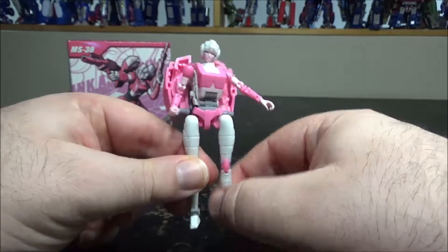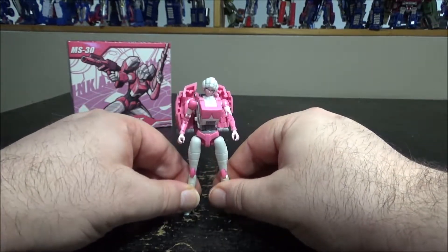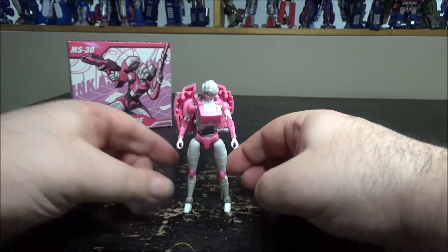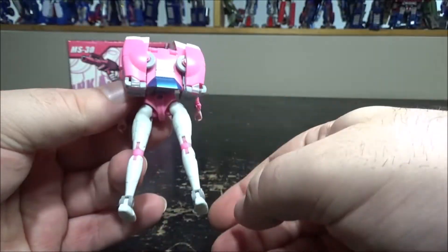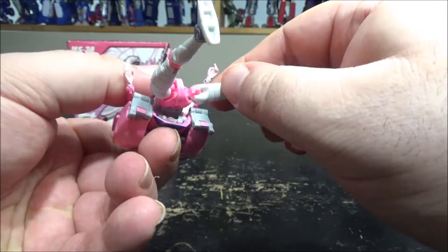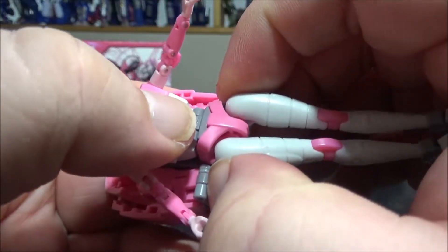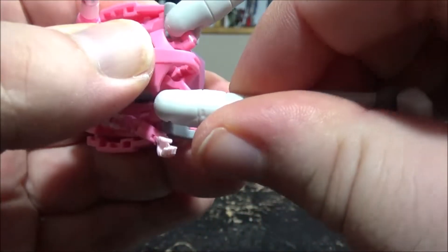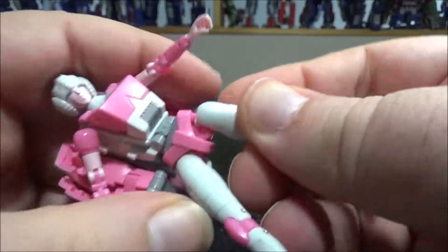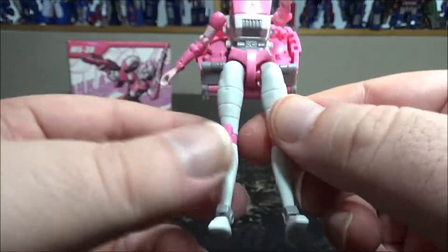Just pose her and voila. She has such tiny feet but yeah, she is pretty cool. I love the style — the backpack cleans up very nicely. My only problem is the legs are a little bit too wide. You can push the legs in a bit further — there you go, much better.